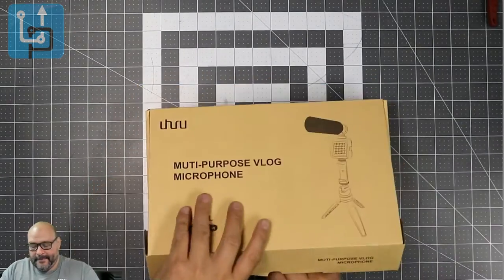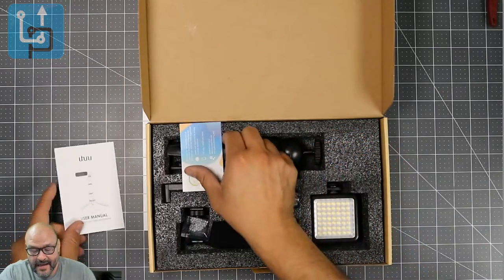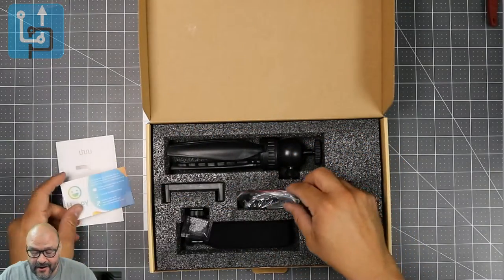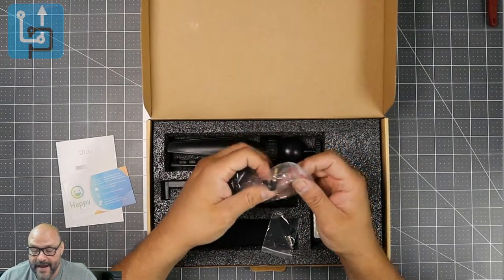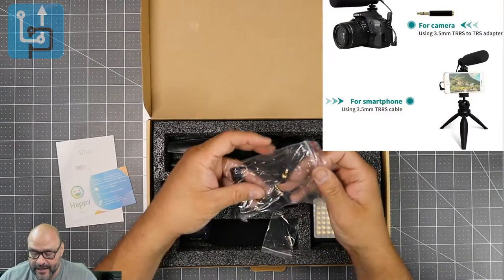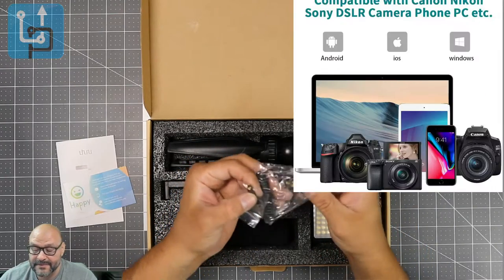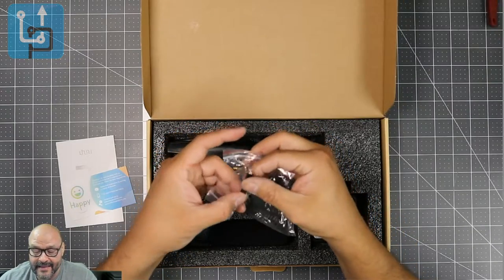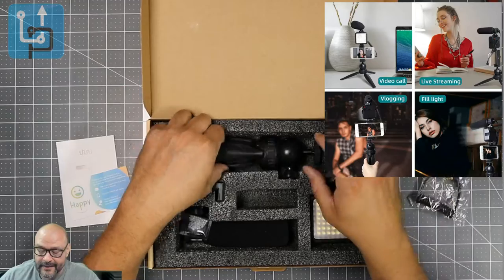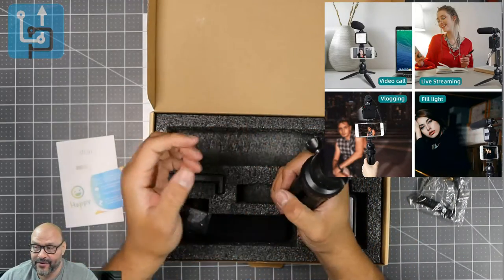Opening the box, they give you the instructions, a satisfaction card, a 3.5mm jack connection for audio, and an extended connection for different types of headsets. If you have a smaller input for your phone, they include a little converter for that as well.